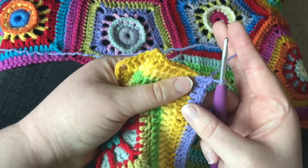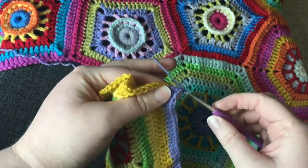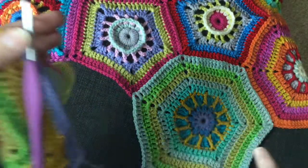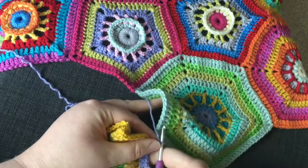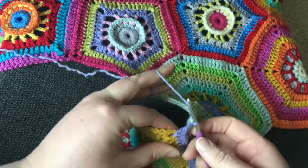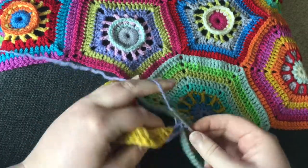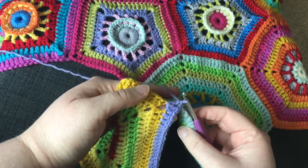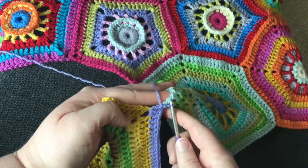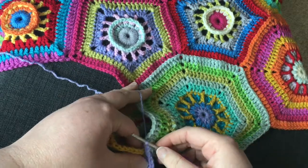Here I'm only joining in one place, so I'll do one chain and then I'll do one slip stitch into the first corner that I need to join to on the next hexagon, and then double crochet into the same corner space to finish that corner, and then slip stitch into the first double crochet of the next hexagon.